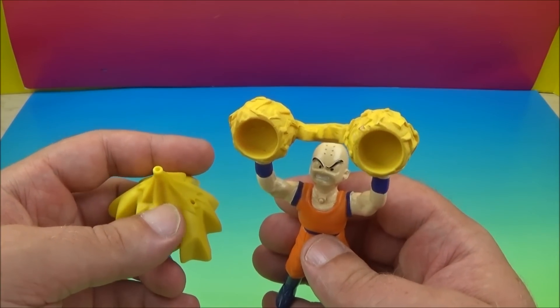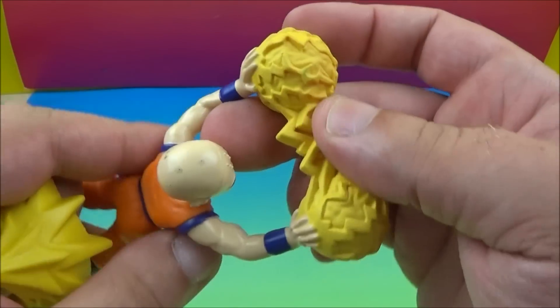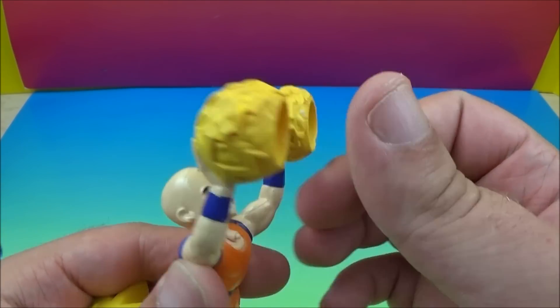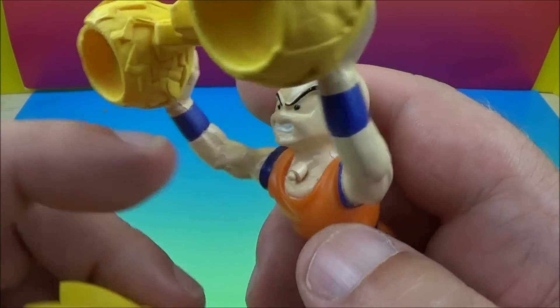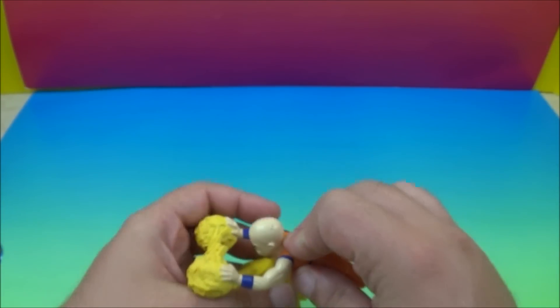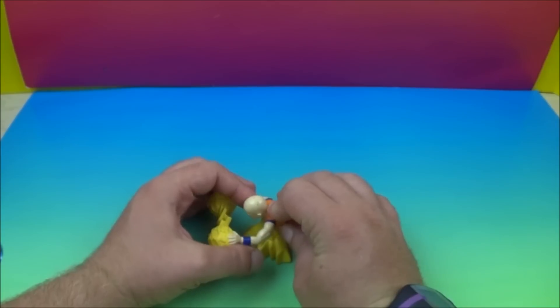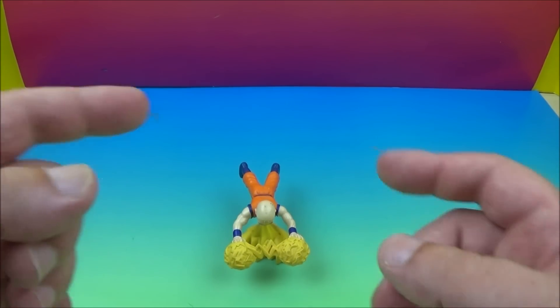Next up we have Ki Flying Krillin. Look at Krillin there — he's got some energy, some ki between his hands, and here is his base. You'll see this little thing on his chest or throat area. You put that on there and he will balance. There is Ki Flying Krillin.